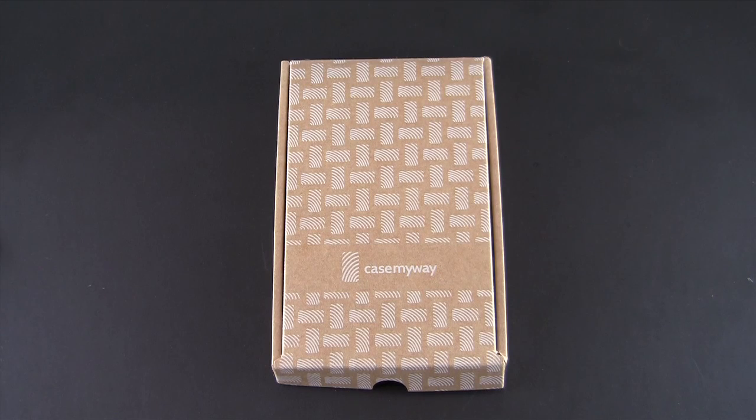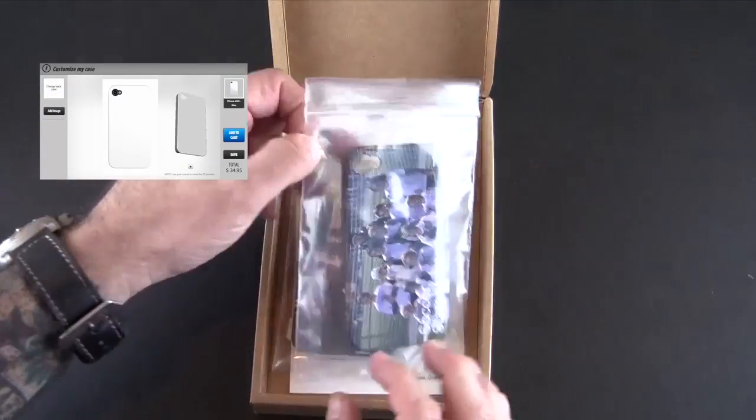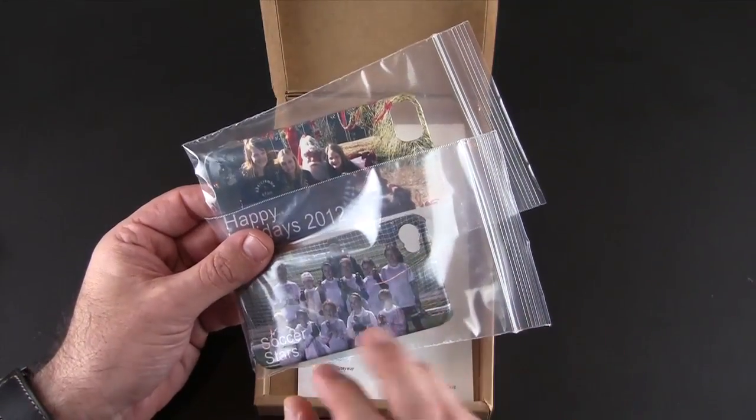Their custom cases start at $34.95 and you use their online tool, which I have to say — I've done a lot of reviews of custom cases — and their online tool is probably about the easiest I've ever used.